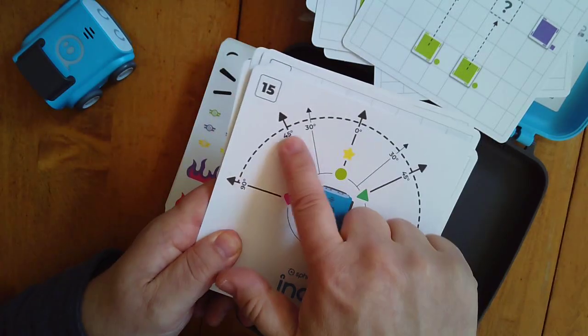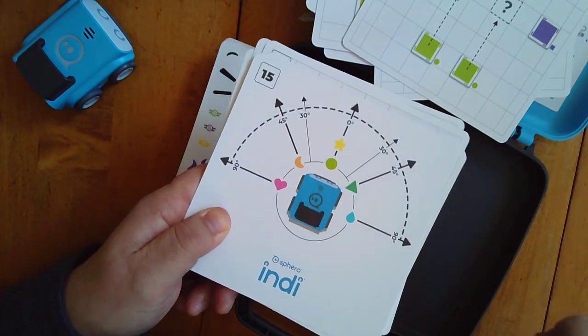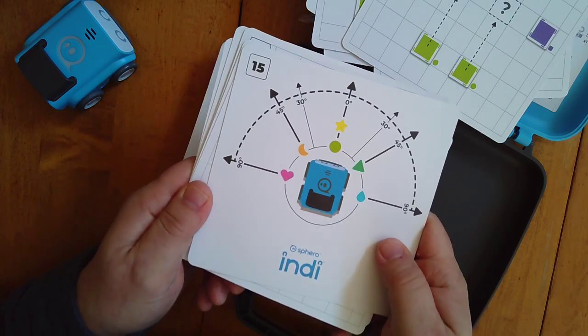Here's the degree card — it gives you the idea of degree. We have 90-degree turns and 45-degree turns, and green obviously just goes straight, zero degrees. So this is something handy for the kids to have as they explore.